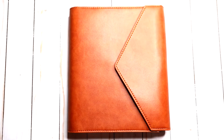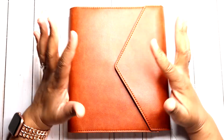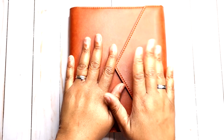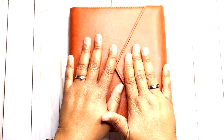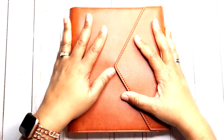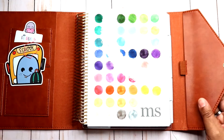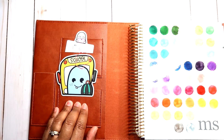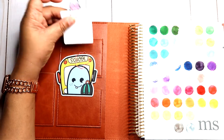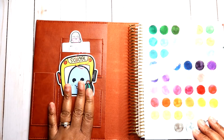Hey everyone, welcome back to my channel. It's Monica with M Shawn Plans. Today I'm going to be planning in my Erin Condren 7x9 horizontal planner. I've been missing my 7x9 — I've been using my A5 rings somewhat consistently, but I'm truly missing my horizontal. The cover is from Erin Condren and I have my school Steve from the Christian Design Celebrations Collection, along with the February monthly die cut, which is so cute.